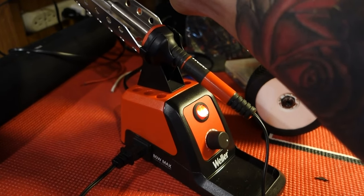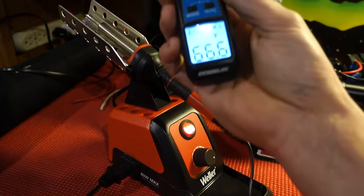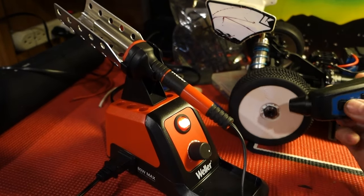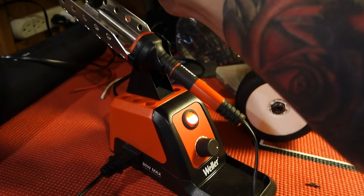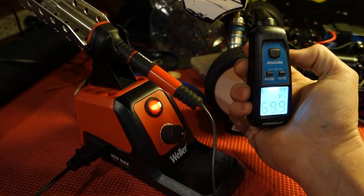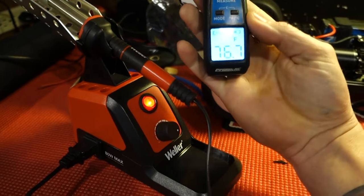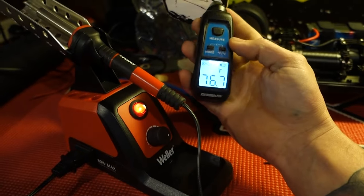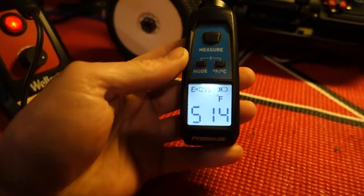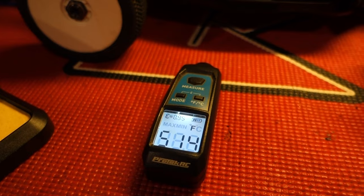Already at 66 degrees at the tip — seems to be getting hot kind of quick. 69... 76, yeah it's heating up pretty steady, so that's good. We're at 514 degrees right now, that's at the tip right there. It took roughly about six minutes to get that hot. Maybe that's not too bad — doesn't seem like a very long time to wait. We'll go ahead and jump into it.